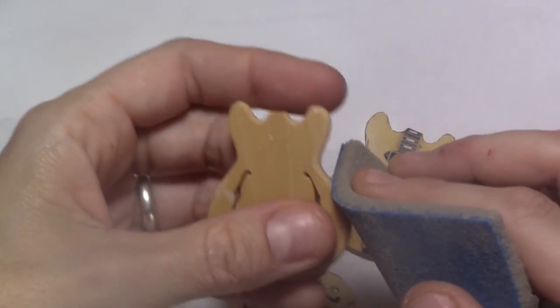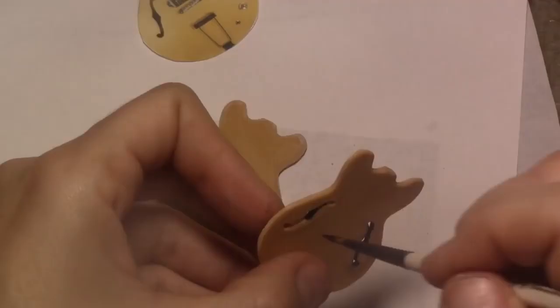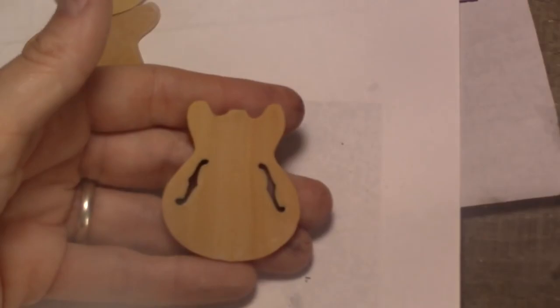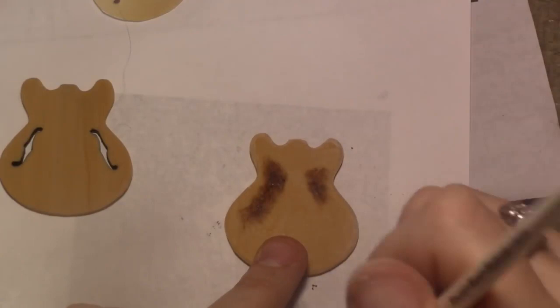Cut another body without the f-holes for the back of the guitar and bake them. Once they're baked, sand the edges and paint inside the f-holes. I used my amazing and vegan Simply Simon brush and Black Genesis to paint, but acrylic paint works too. Now paint the area that will show inside the f-holes with brown paint to make it a bit darker and give it some depth.